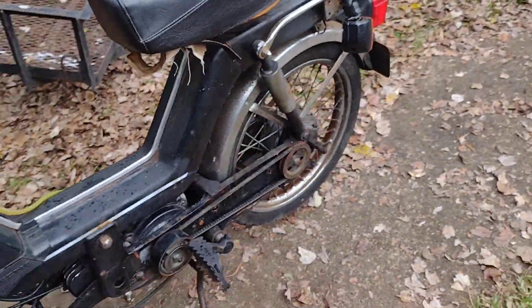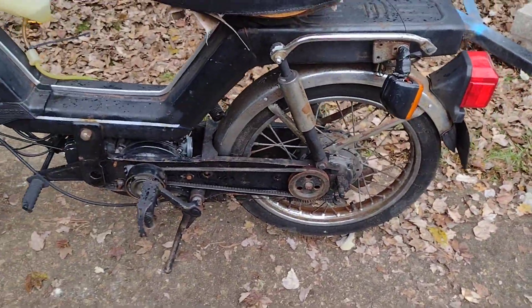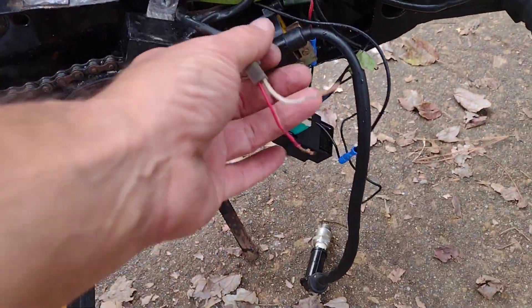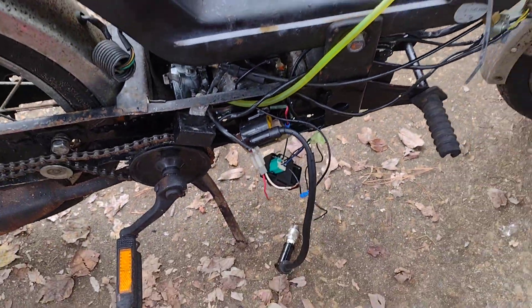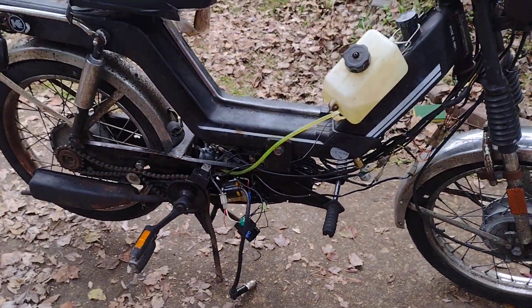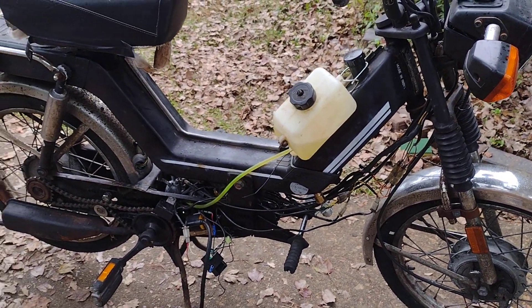Anybody can help me out, that'd be awesome — I'm new to these. I know there's a coil inside there. I don't know if anybody knows how to test these wires for that coil that's inside there, so I can see if it's reading right. I'm not sure what it's supposed to be reading.